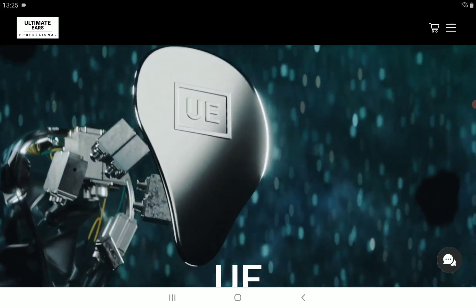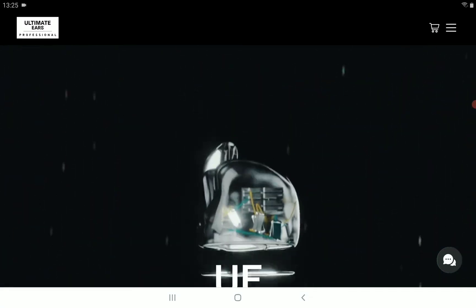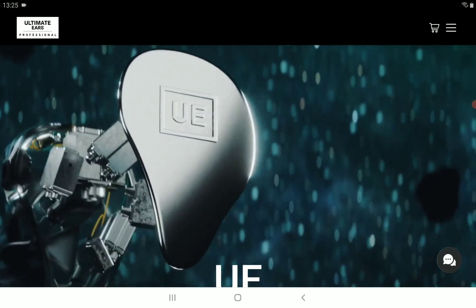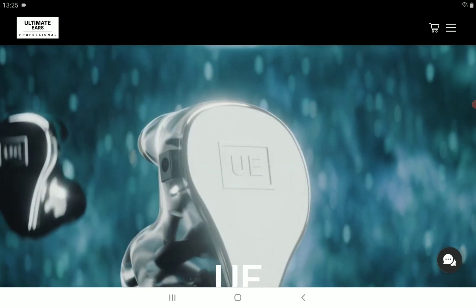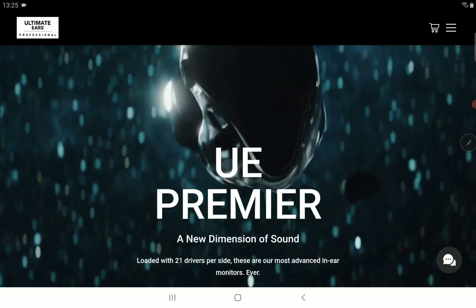This is a very premium earphone, covering everything from its design to its build quality and its look. The new Ultimate Ears Premier shares a similar shell to the existing model and does have an exotic look to it — it really is a very pretty earphone overall.